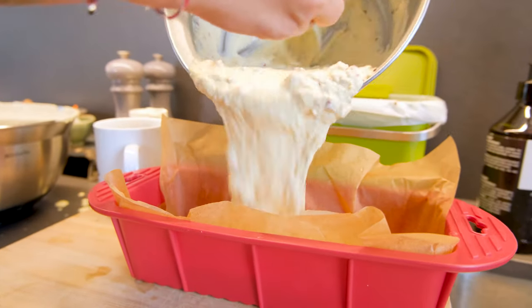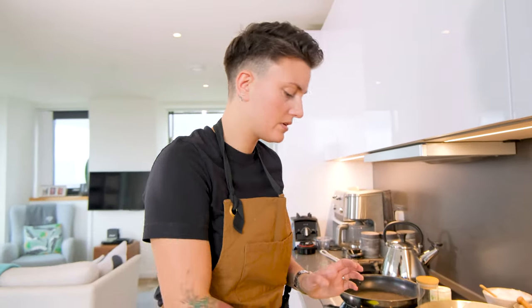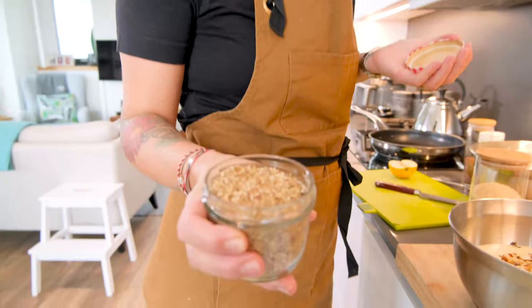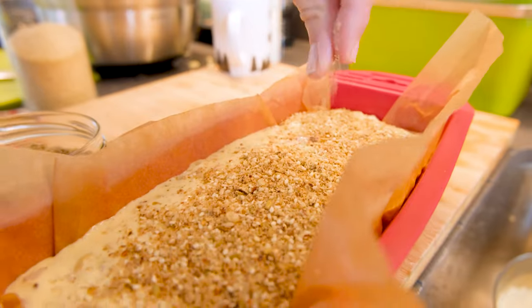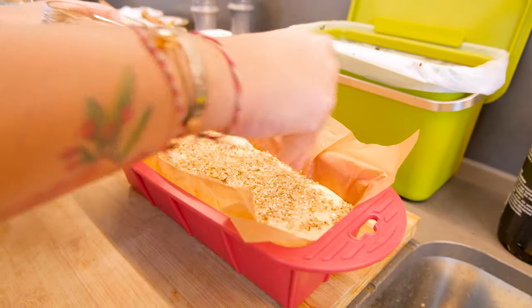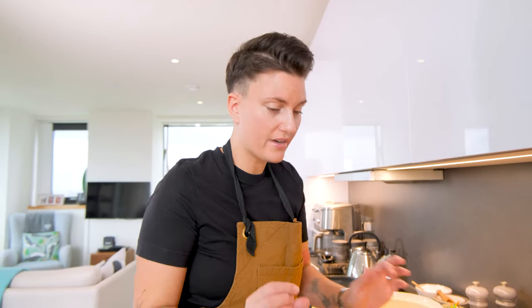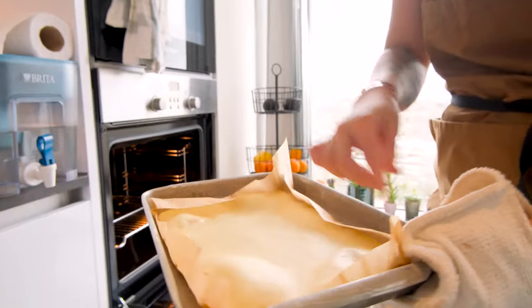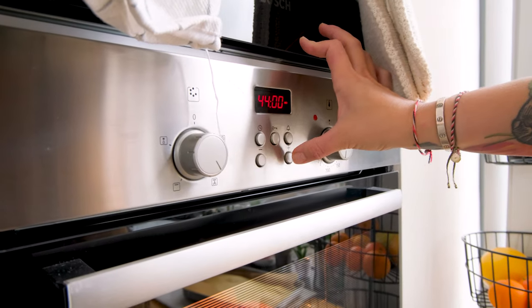Remember, gluten-free and yeast-free — double whammy. I've also got a spice mix: this is zaatar, which is just a mixture of different spices that you toast. We're going to put that on the top of the loaf. I'm using a silicone mould and also baking paper — I like to use both just to make sure that my bread loaf comes out of the tin properly. Right, in this goes: 180 degrees, 45 minutes.